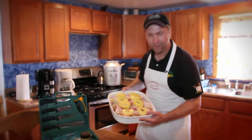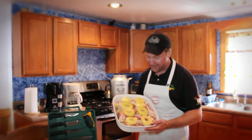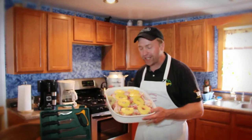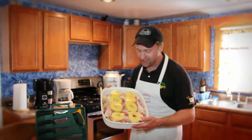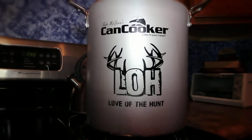Now we've topped it off with our pineapple slices — and don't be turning your nose up at me. That is a tasty looking dish and I don't care who you are, that looks good. Now we could do this two different ways: we could actually take this dish and put it right into our LOH canned cooker and slow cook it in the oven or any low heat source.